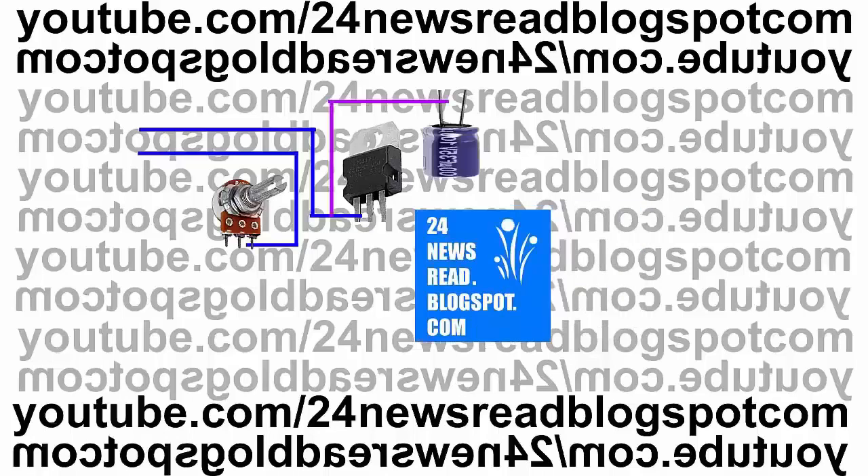Now join one capacitor. This capacitor joins the minus point.